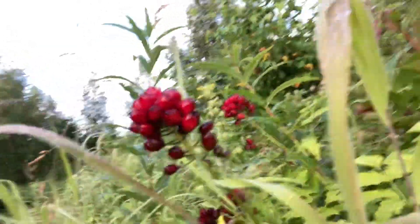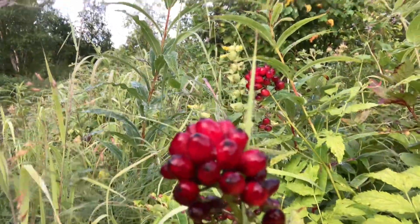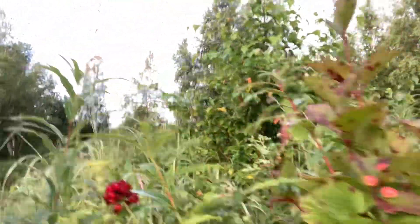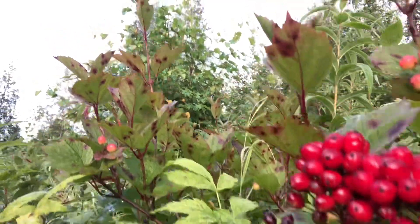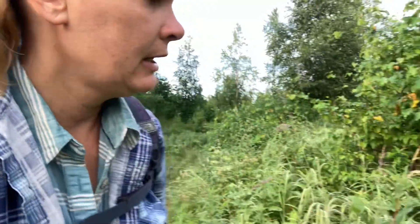Here are baneberries. You can see that they are a cluster of red berries. These ones are a little darker red. Here are some that are a little bit more brilliant red right here.